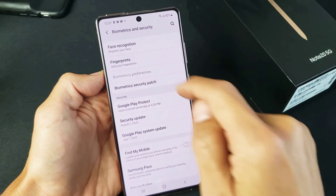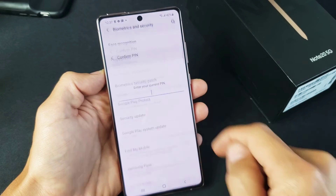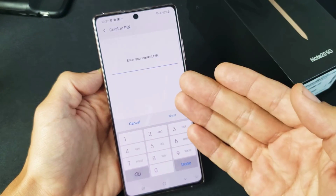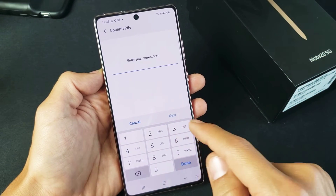Now we got fingerprints right here, and we can add multiple fingerprints. Let's click on fingerprints. As soon as I do that, it's going to ask me for my pin. If you didn't set up a pin, password, or a swipe code, it's going to ask you to do it here.